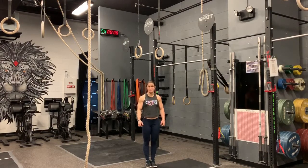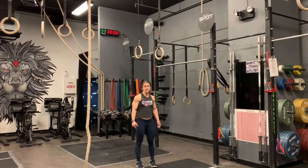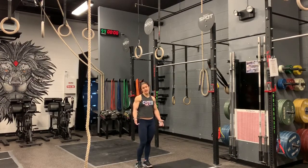You will pop your hips a little bit at the top, but I want a hollow position the whole time. You can choose to keep your legs straight or you can bend your knees — it's up to you, personal preference. For the drill, I usually just keep my legs straight. Some people like to practice bending their knees so that it's similar to when they end up going to do a muscle up.